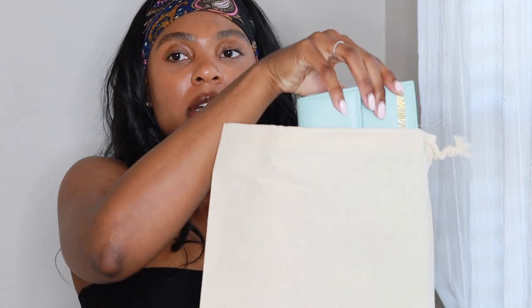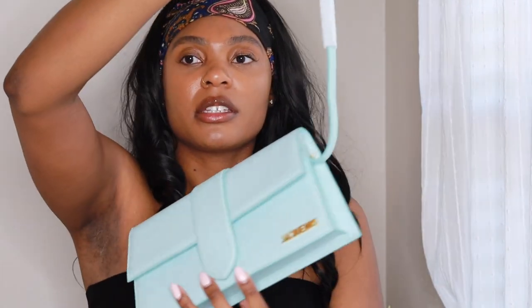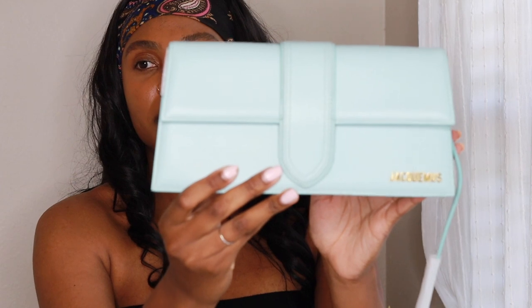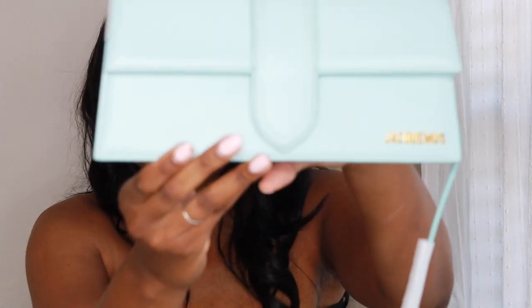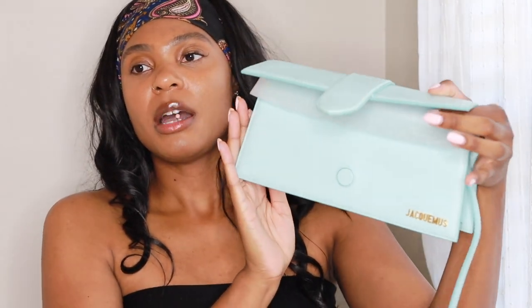Jacquemus is such a — I don't know how to explain it, y'all — the color! Sheesh, it's the color for me. I got this off the actual website and this color is listed as light turquoise but I think it's like baby blue — that's all, like, period. I'm getting a baby blue bag! I'm gonna grab my pochette so I can compare it to that size.